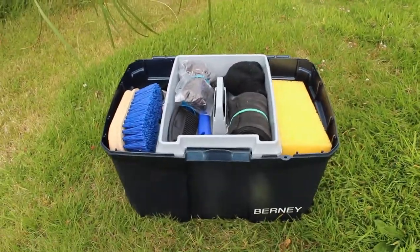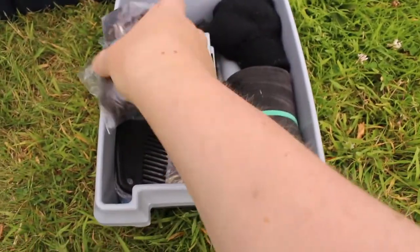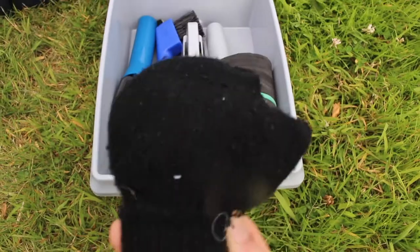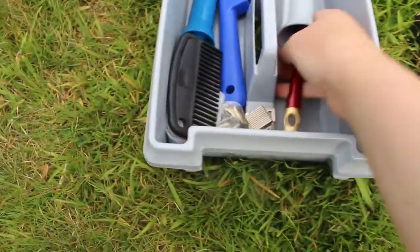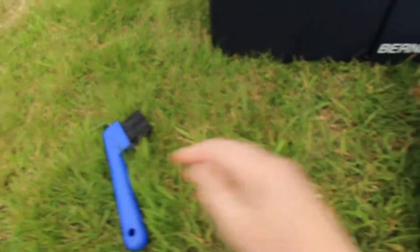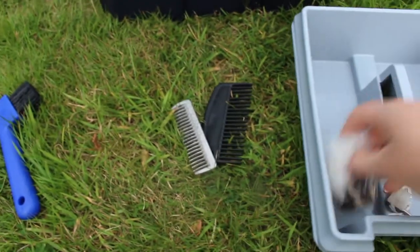All the stuff I have in my grooming kit: first up we have some plaiting bands, some gloves, a tail bandage, some hairnets, some brushes for applying hoof oil, a hoof pick — we're going to be using that today — some mane and tail combs, and some more plaiting bands.